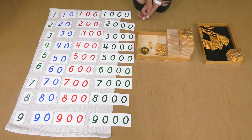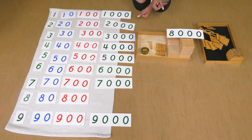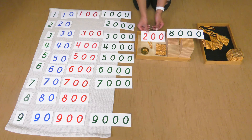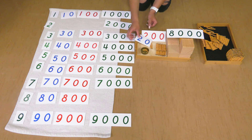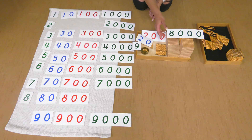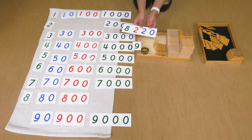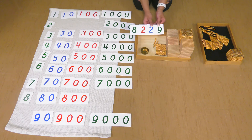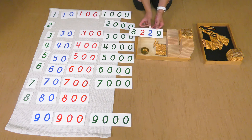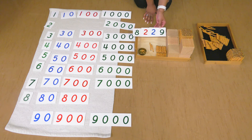There we go. Let's get our number cards to match. I have eight thousands, two hundreds, two tens, and nine units. What do we get when we put these numbers together? Eight thousand, two hundred, and twenty-nine. Here's our eight thousands, our two hundreds, our two tens, and nine units. Eight thousand, two hundred and twenty-nine — created this number with our material.